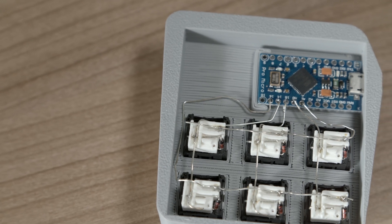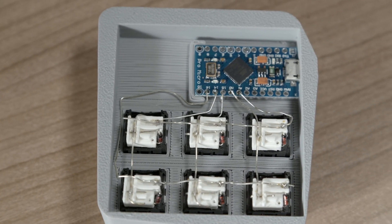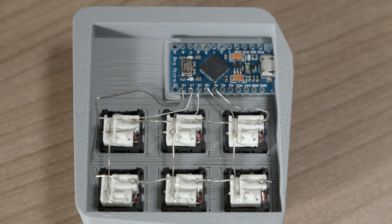Macropads are also a great thing to hand wire when getting started. My macropad cases can be used with 3D printed hot swap sockets or simply by soldering them together.